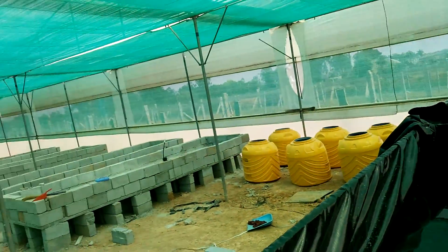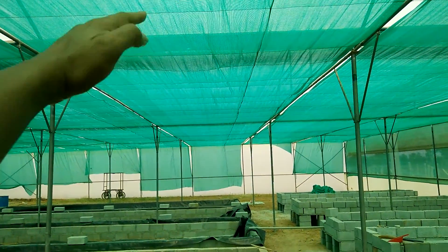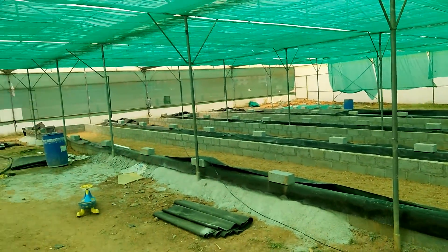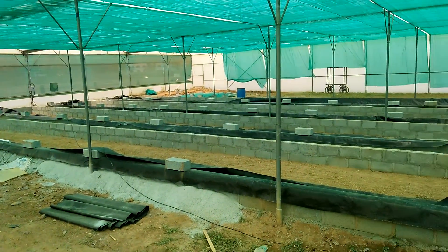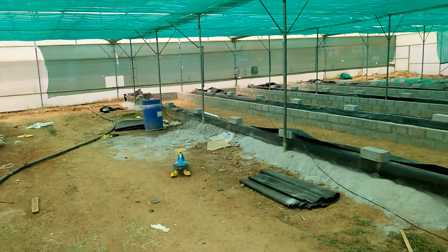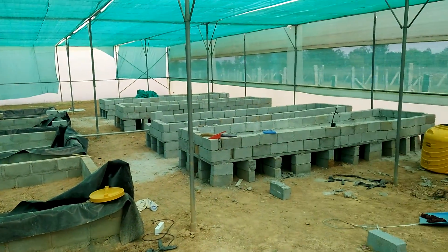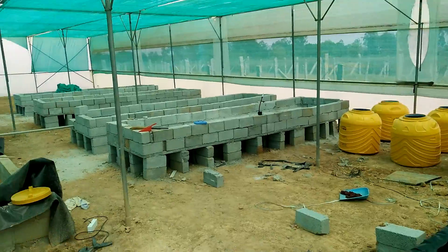We've also added a large layer of green netting on top and that's reduced the heat drastically — it's a lot better right now to stay here. So that's where the build is reached. Let me know any suggestions or comments and I'll try and get back to you. Thanks for watching!